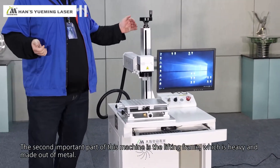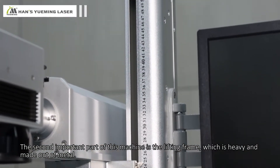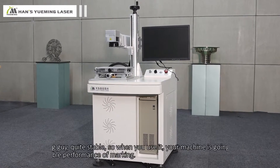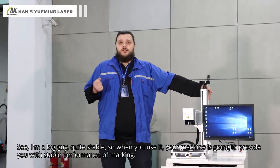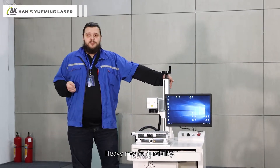The second important part of this machine is this die-cast lifting frame that is heavy, that is made out of metal. I'm a big guy, and it's quite stable, so when you use it, your machine is going to provide you with stable performance of marking. Heavy means durability.